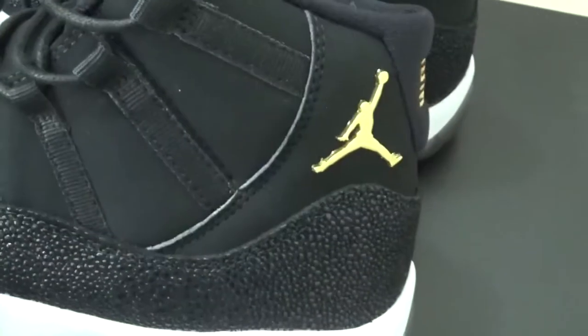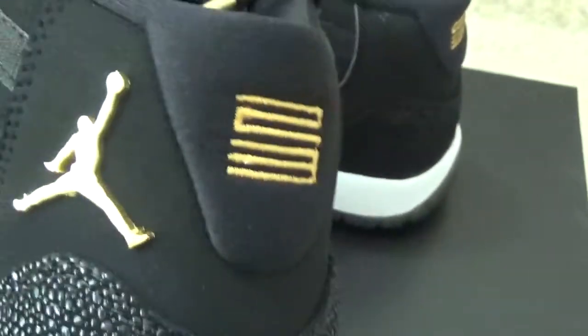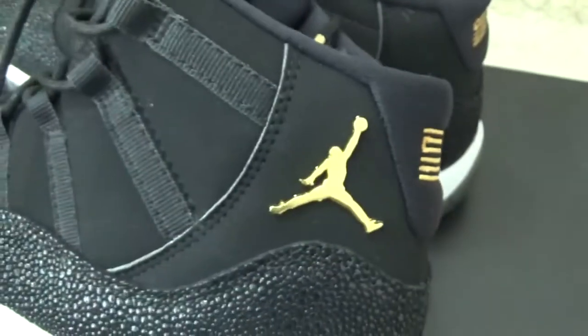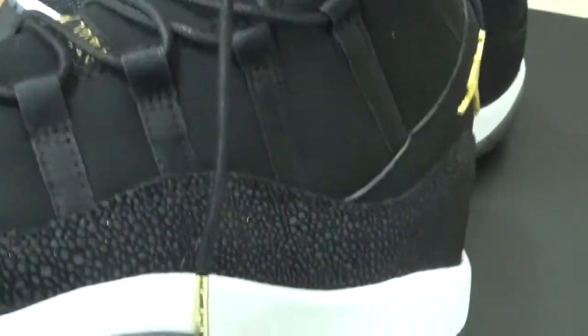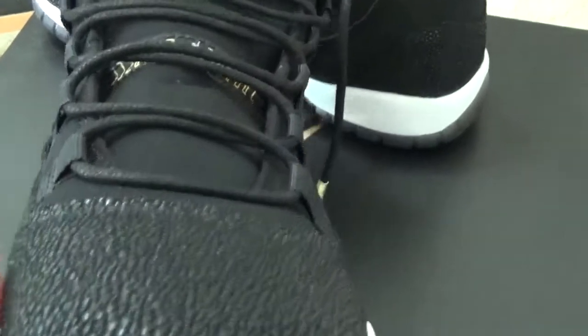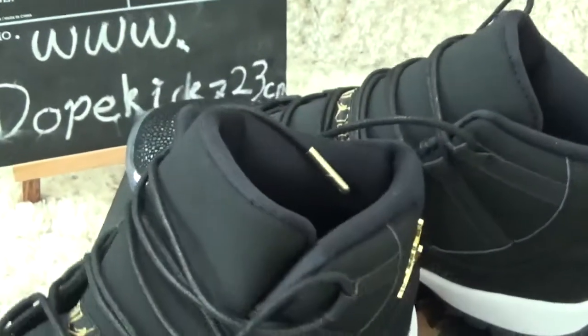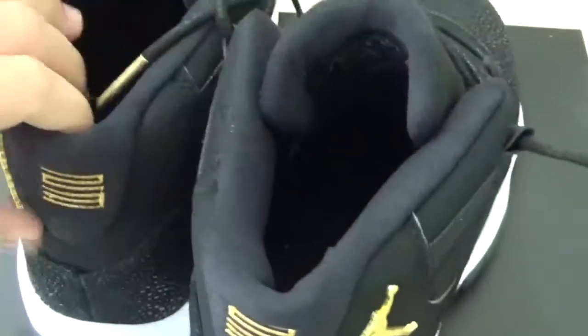Now let me check the other details of the shoes. Here are the back side signs. The golden stitching is this. And for the front of the shoes, the shoes is the correction for you. Correct.